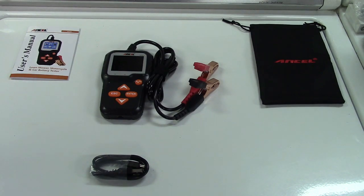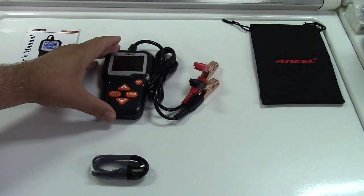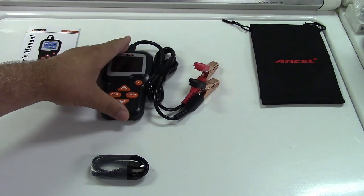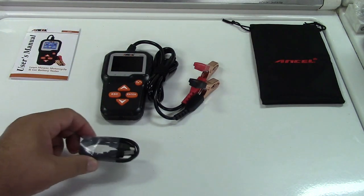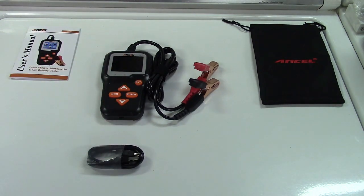It also has a data logging feature where it can save the last tested battery information. You can then hook it up to your computer with the included cable and print that information out. There's not much more to say here except to go ahead and take this out to the car to test it. So let's do that now.